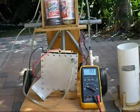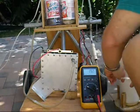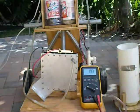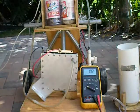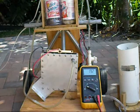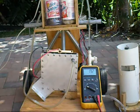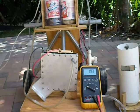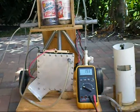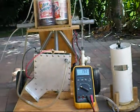I'm going to connect it up. Start the time — I've got 11 seconds to the minute. There's 25. We're at 19.2 volts.